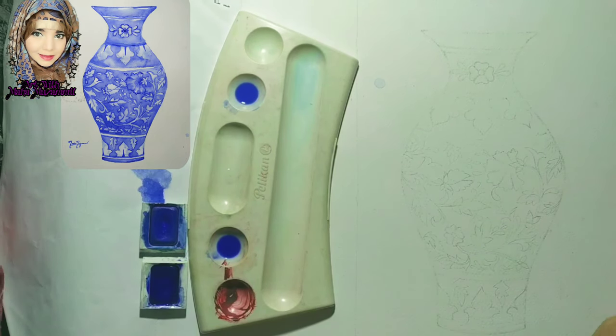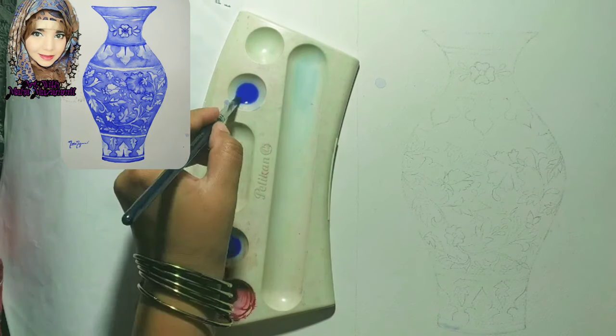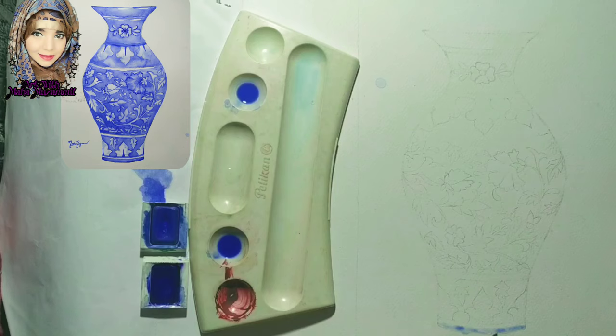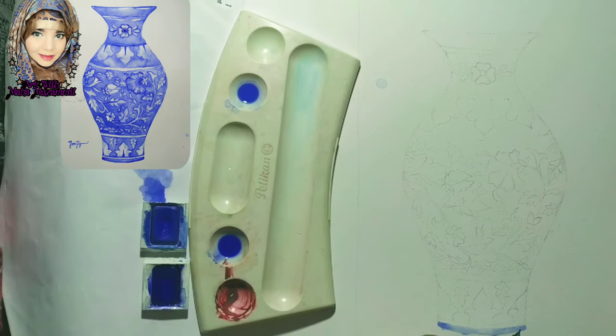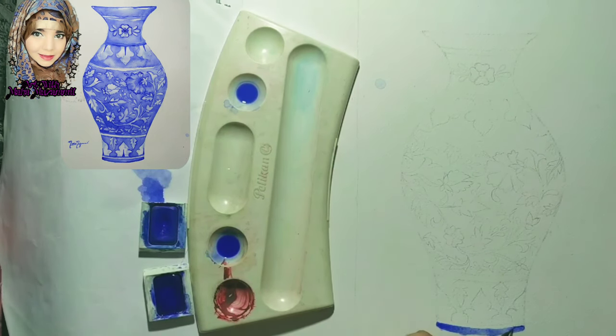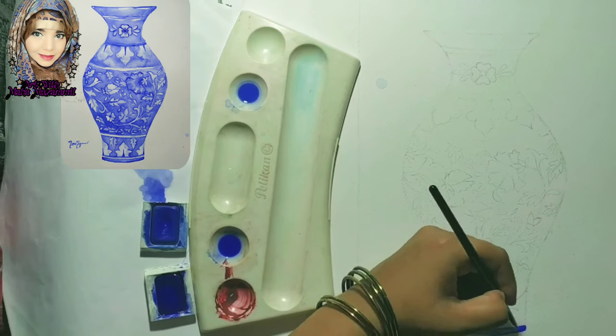First, put the line of watercolor. On the other side, the color is applied. You can use a color sheet as reference. I have told you in the materials video which sketchbook to take for watercolors — this is a watercolor sheet or watercolor sketchbook.